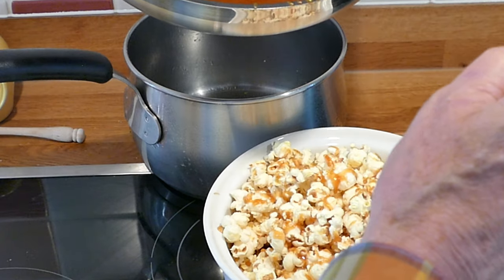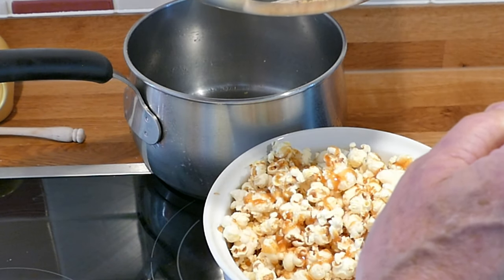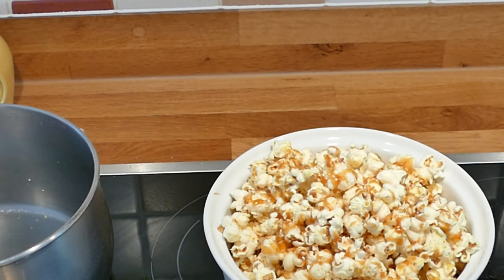I think that's probably that. We wouldn't want to have too much toffee now, would we, Ricardo? Right, I think that'll do. Move that out of the way.